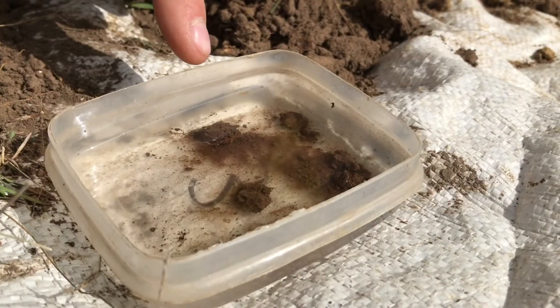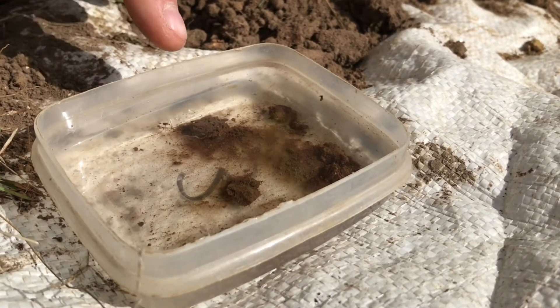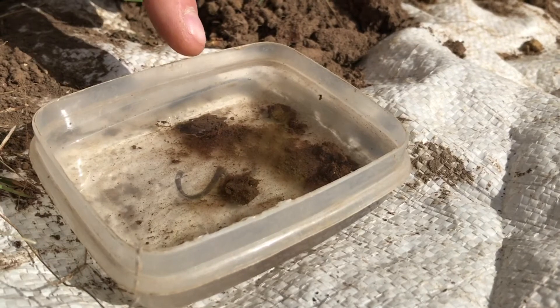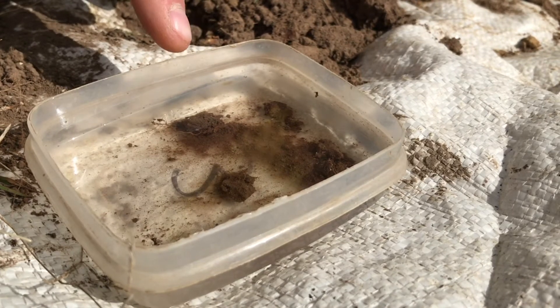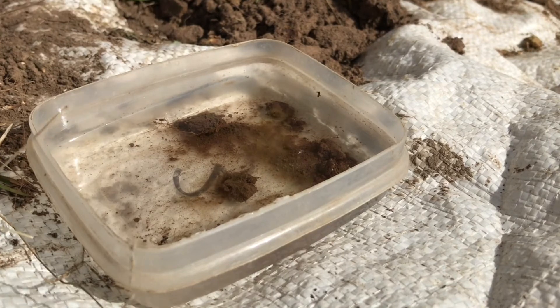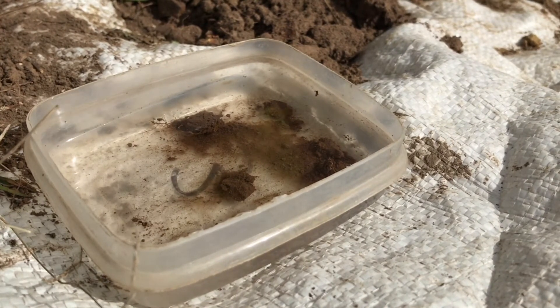We are at 10 minutes and you'll see that no white clouds have formed around any of the crumbs. Therefore, we don't have dispersion. On the soil health card, this would rate as good. If we had a faint white cloud, that would be fair. And if we had a strong white cloud, that would be poor and suggest that your soil was highly dispersive and could easily wash the clays away.